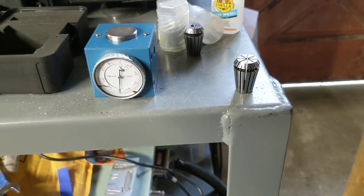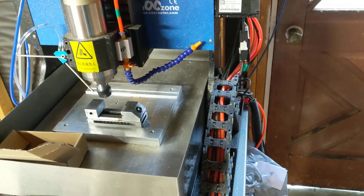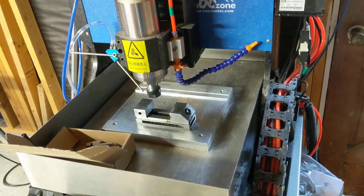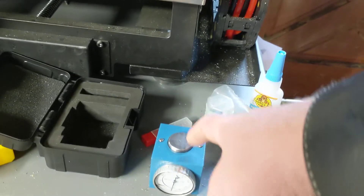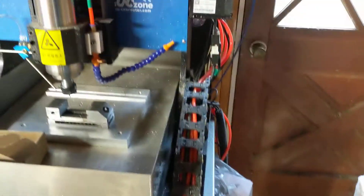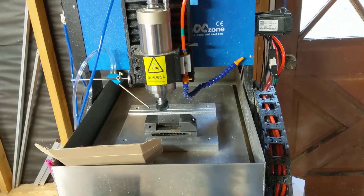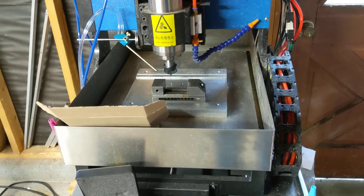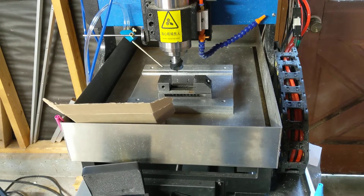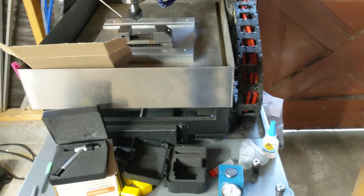If you can get your probing sorted out, that's probably the way to go. It comes with a very cheap probe — a tool touch plate where it basically closes an electrical circuit and gives a signal to the PLC. The logic on mine for whatever reason goes the wrong direction and wants to stab down into the plate rather than go up. It's probably a scripting issue.